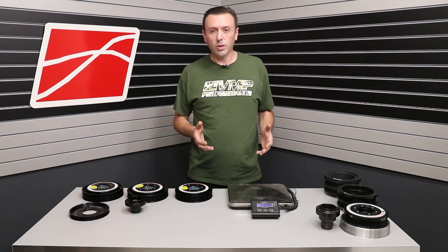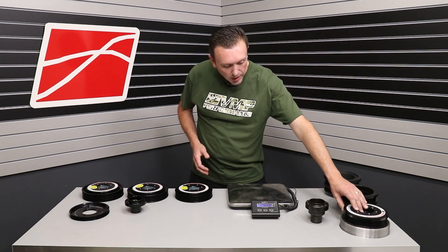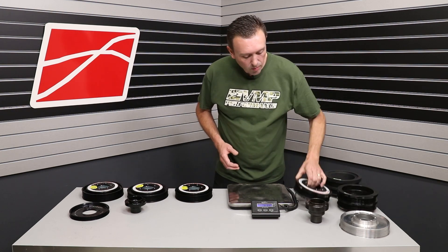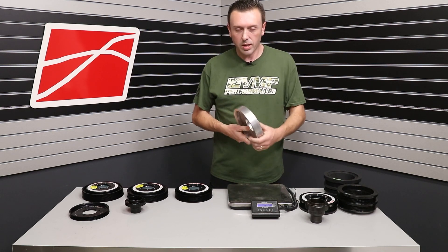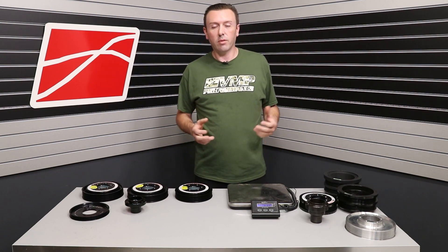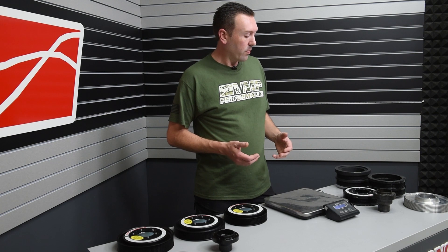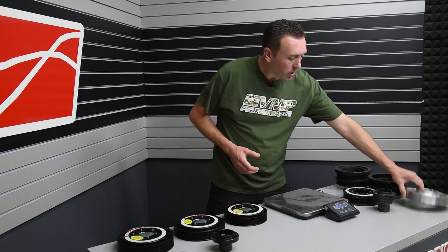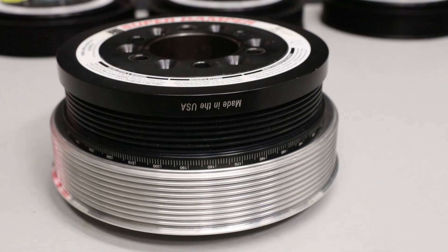Initially, for our old 8 and 10-rib kits that we developed over 10 years ago, we took an off-the-shelf ATI balancer for the Coyote and made a new ring for what is commonly called the AC pulley — because on a regular naturally aspirated Coyote, it drives just the AC system. When you go supercharged, it also drives a supercharger. This setup worked really well for a long time, giving us flexibility to offer 8-rib or 10-rib with different overdrive sizes.